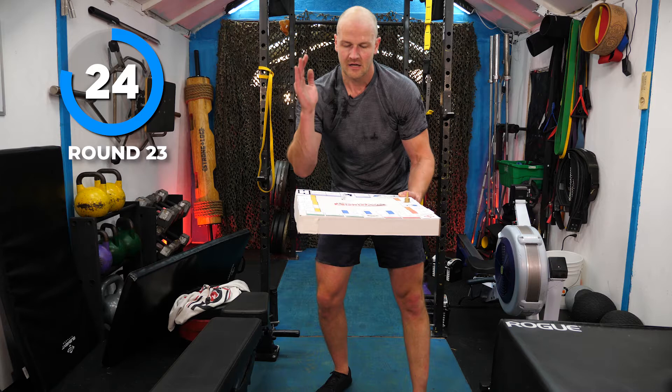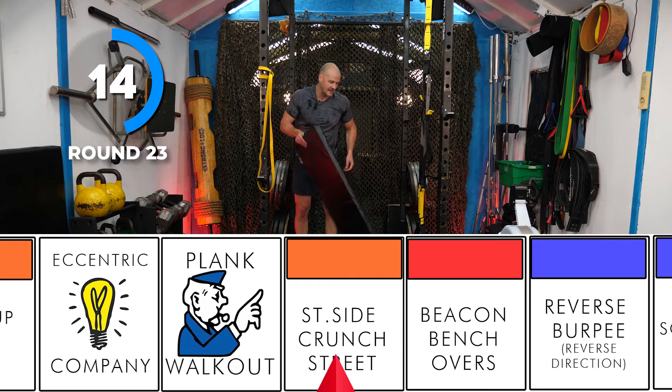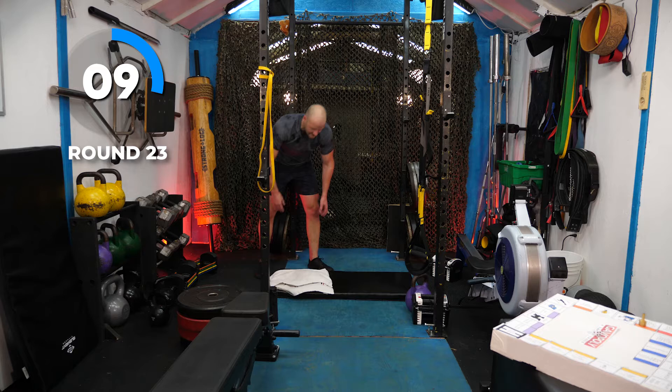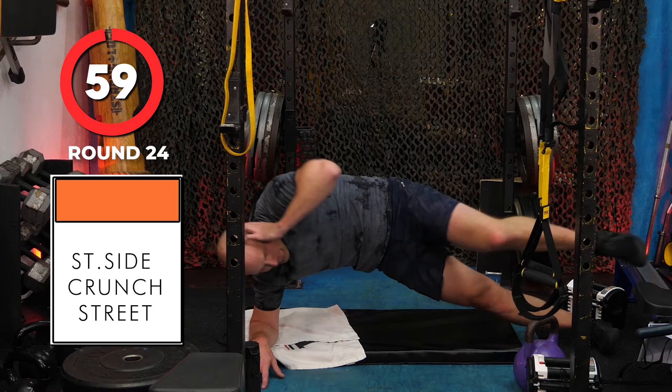Rolling — two. One, two — Saint Side Crunch Street! Side crunch again. This time we'll do side plank knee to elbow. I think we might have done those in the last workout or the one before it. Low off your leg or full plank up — knee touch elbow toe.